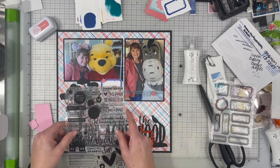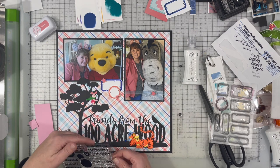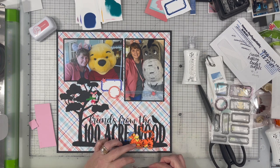I'm really liking the way it's coming together. I bring in another one of those stars to dot the 'i' in the title 'Friends from the Hundred Acre Wood.' Then I remembered I also got the Ellie Studio Disney stamps, so I decided to pull out a couple of those and use a couple of the word phrases.